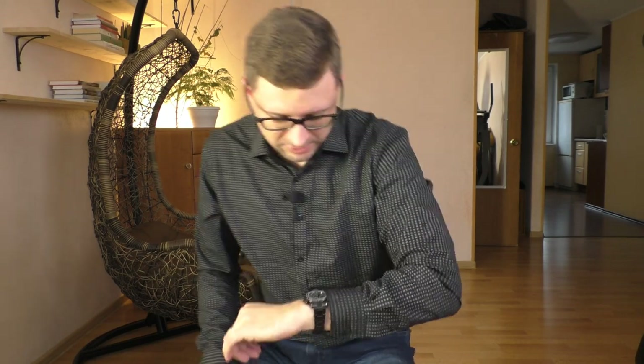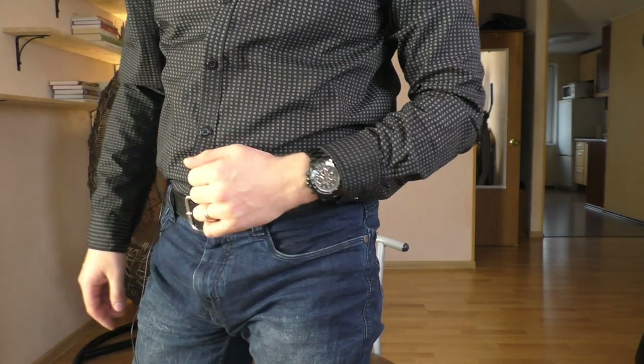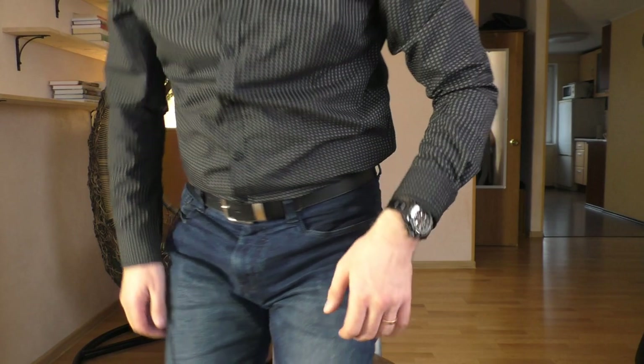Overall, this is actually a good watch, especially for the money. Don't forget this watch is less than 100 euros and you get sapphire crystal, 100 meters water resistance with screw-down crowns, and a very good Seiko quartz movement which is very reliable and accurate. What else do you want? It's a very good watch for the money. Anyway, let's start this little fashion show.